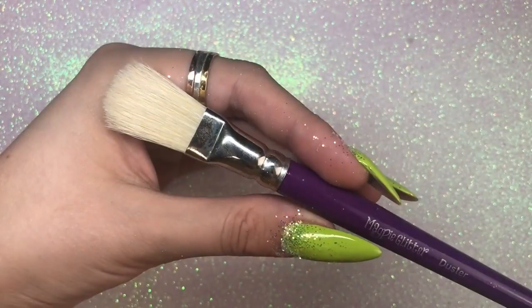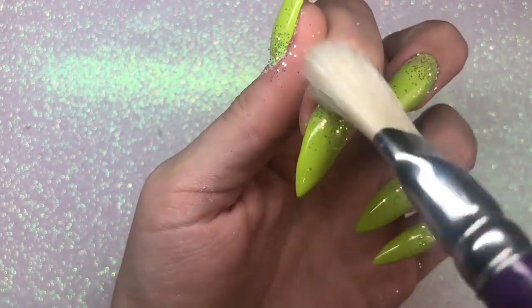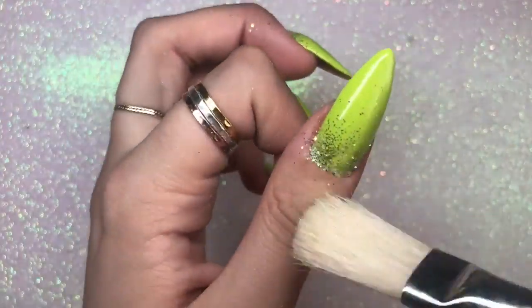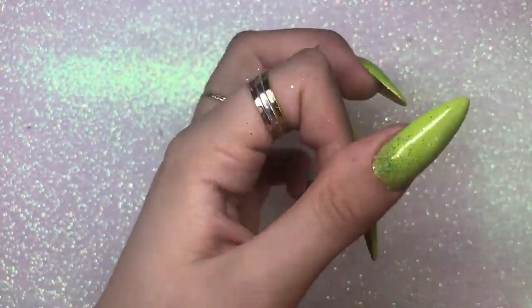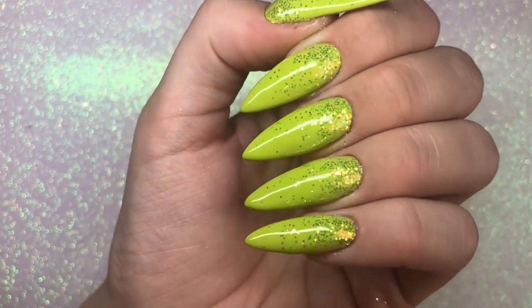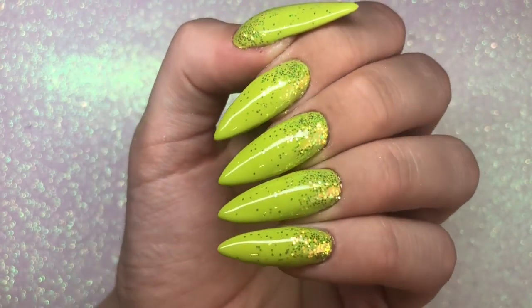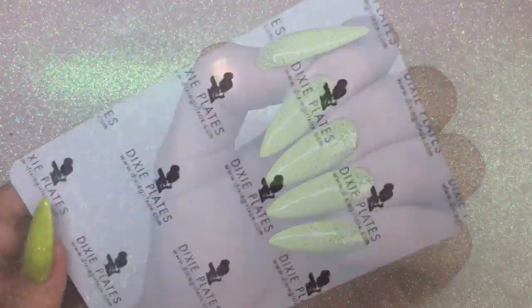I use the duster brush to dust away any excess glitter around the cuticle area ready for top coating. I also like to pull that duster brush down the nail, sweeping any loose glitters down — that really helps to fade the glitter nicely and evenly. Look how beautiful that glitter is; it really does reflect beautifully in different lights.